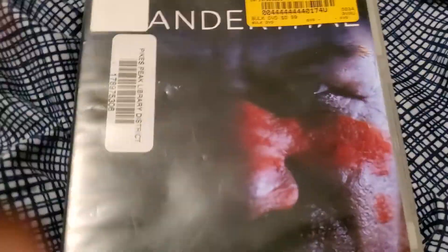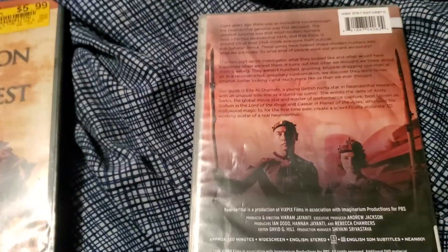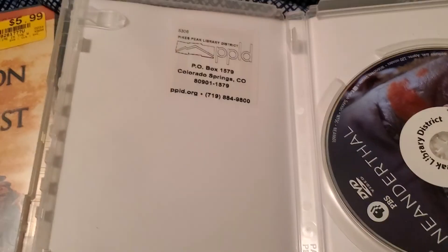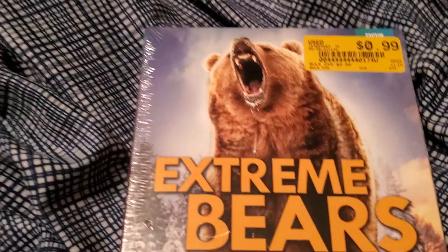Here we have Neanderthal — I think this is a documentary. This brings the count up to 22. Me destroying that one brings it down to 21, but we'll still say 22 because that's what was included. There's the disc itself — this one looks like it was a library checkout.